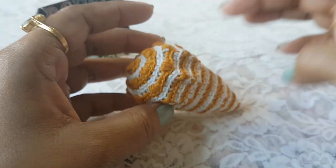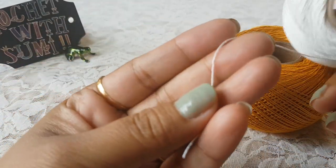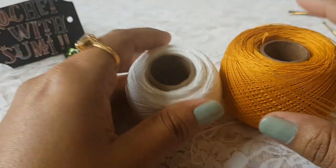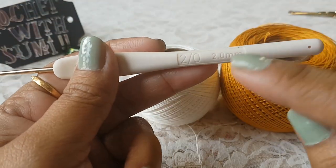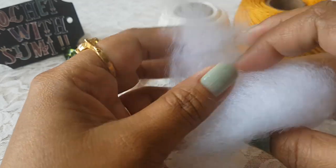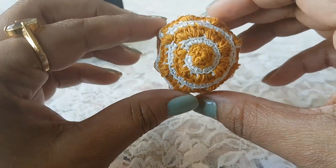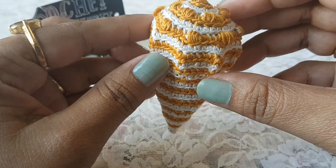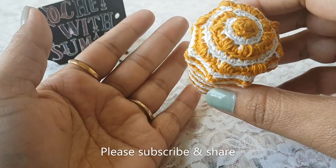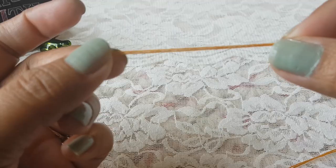To make this shell I am going to use two colors of thin cotton thread. It's a thin thread so I am going to make two layers of this thread to give the thickness. For this thread I am going to use a crochet hook of size 2.0 mm. You will also need one needle, one scissor, and some fiber to stuff the shell. If you are watching my channel for the first time please subscribe so you get to know my more creations and ideas with crochet.